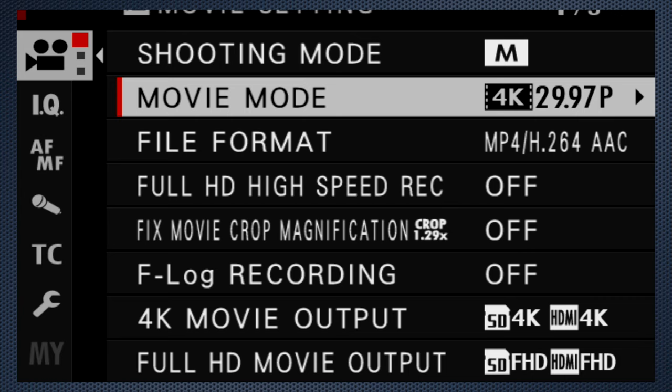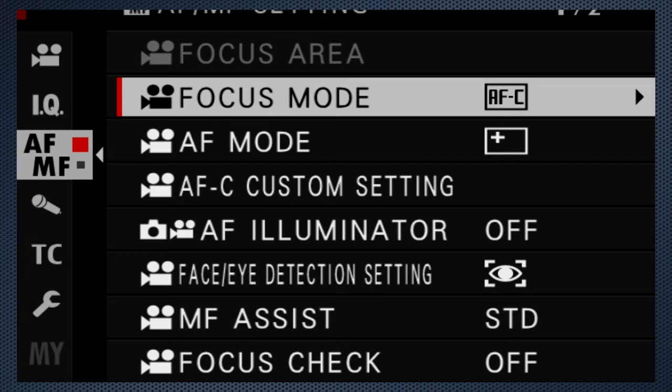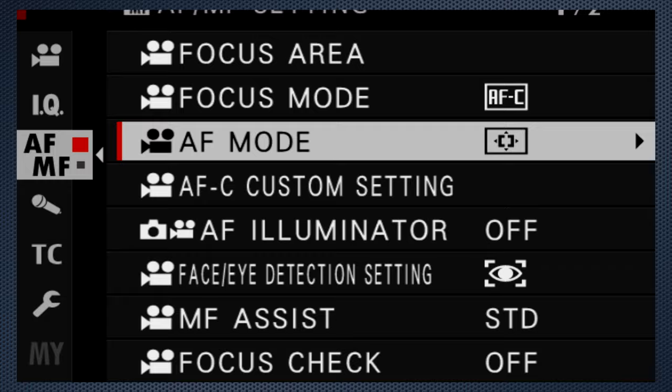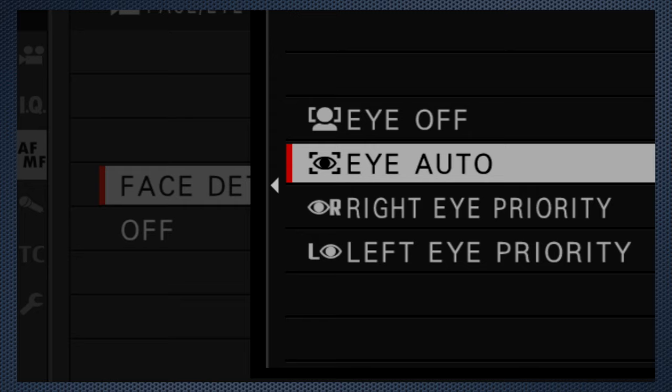Scroll down to the 4K output setting. The XS10 can record internally but also supports external recording using the HDMI port — there is an option to record only externally. Make sure the SD card is set to 4K. Use the menu's AF-MF tab and confirm continuous AF. Set video AF mode to area so you can set the focus point — multi is full autofocus. Move the joystick to activate focus selection, set the size of the focus spot with the rear dial, and position it for the shot. The DISC back key resets to the center. If you are shooting people, scroll down to turn face detection on — I use I auto. If your aperture dial isn't marked, set it now — turn the front dial until the screen displays F4.